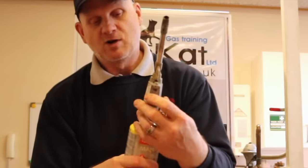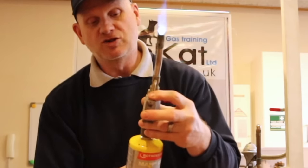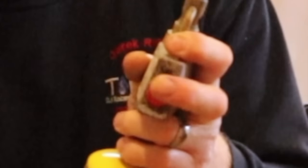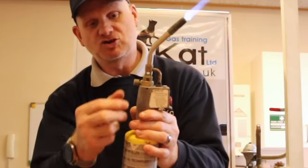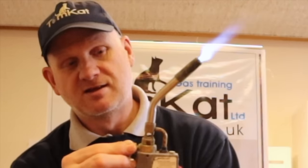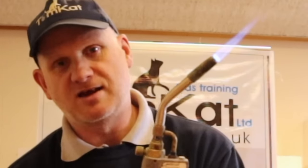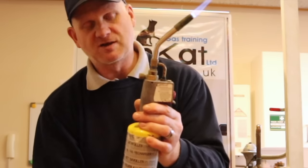When you press the button in, you have to keep your finger on it. There's another lock on top which you press down to keep the flame on for you — press the button in, press the button down, let your finger off. This adjuster controls the gas flow: more gas one way, less the other.